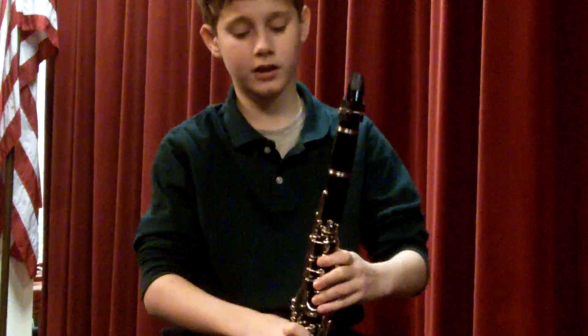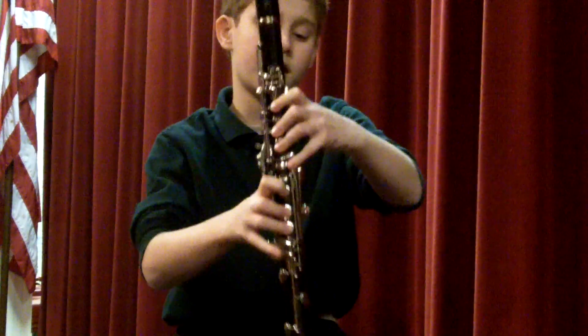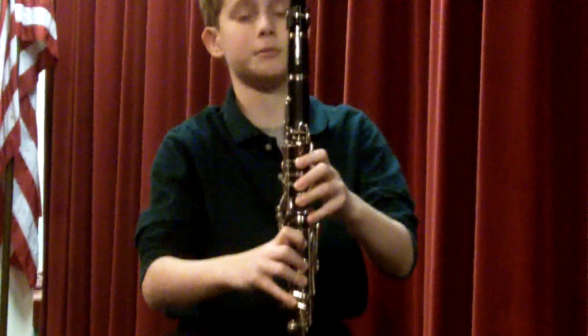So holding both of them and all the holes and this first note on the side and this one — that's a B.